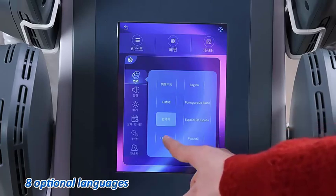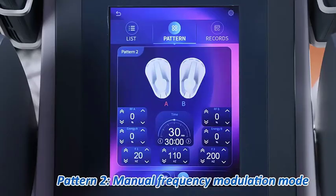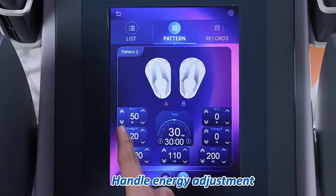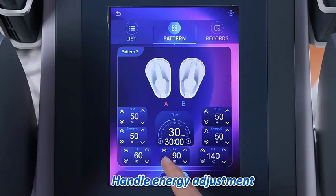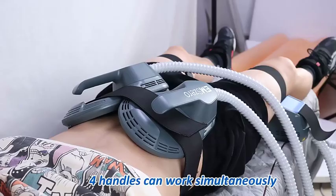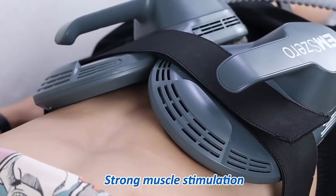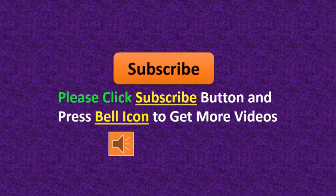Power: 6500W. Package size / weight: 65 by 59 by 115 centimeters / 65 kilograms. Contraction: 30 minutes, 21,000 times. Handles: 2 / 4 / 5 handles. Advantage: non-invasive. Please click the subscribe button and press the bell icon to get more videos.